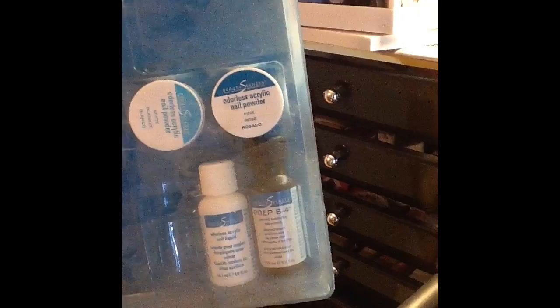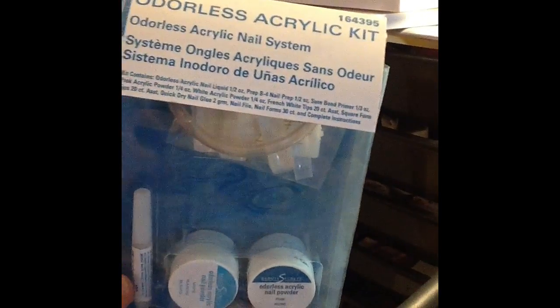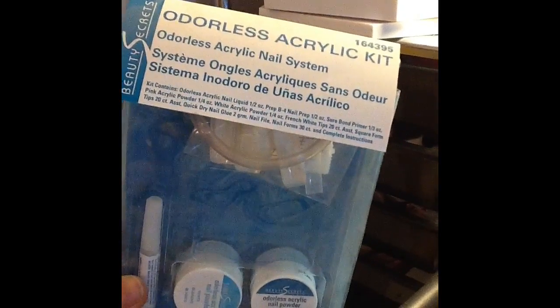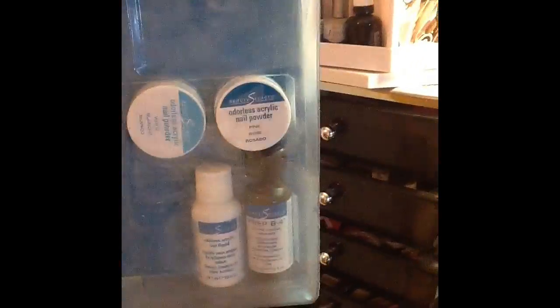It says it's odorless acrylic and it has all the stuff that you need. It's kind of dirty because it's been sitting in the bottom — I don't do acrylic anymore. I can't remember if I found this online or if I found it at Sally's, but I'm sure you can find it either place. It's just an odorless acrylic kit by Beauty Secrets. It works really good if you're pretty confident in doing your own nails.